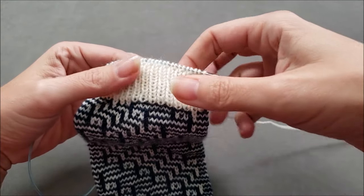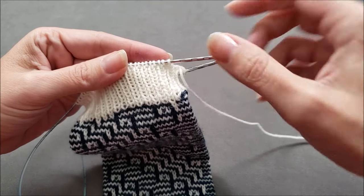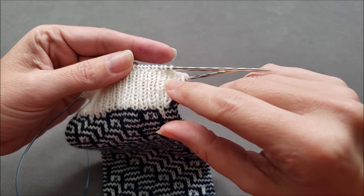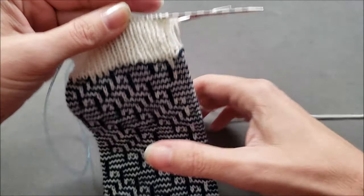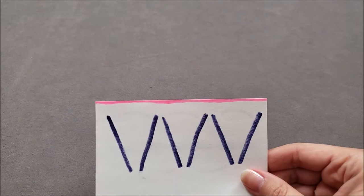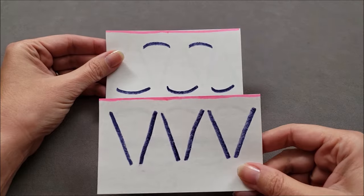Imagine that we're separating these ribbed stitches at the top of the cuff onto two knitting needles by alternating one stitch on the front needle, one stitch on the back, one stitch on the front needle, one stitch on the back. Ultimately, what would be happening is all of the knit stitches would be placed on the front needle and all of the purl stitches would be placed on the back needle.